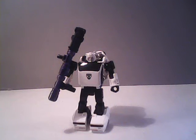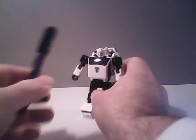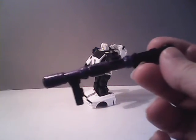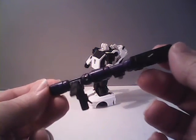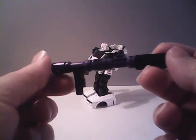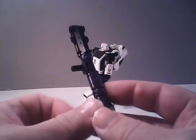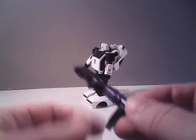Now, before we transform him, let's take a look at Bug Bite's loose parts. We will start here with his gun. Bug Bite's gun is exactly the same style as Cliffjumper's, except that Bug Bite's is all purple instead of having any gray, like Cliffjumper's. The rear piece here has no paint applications.